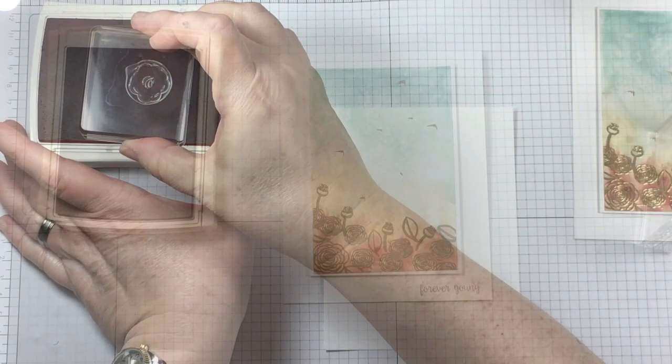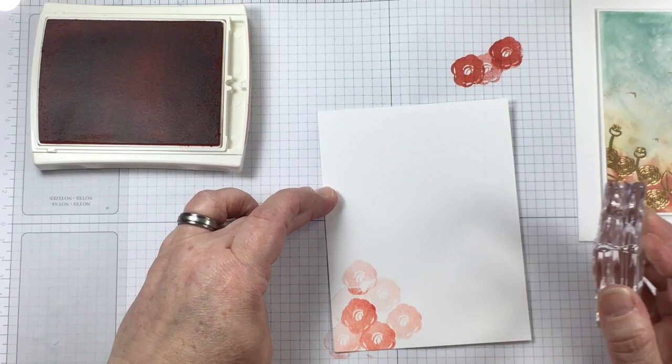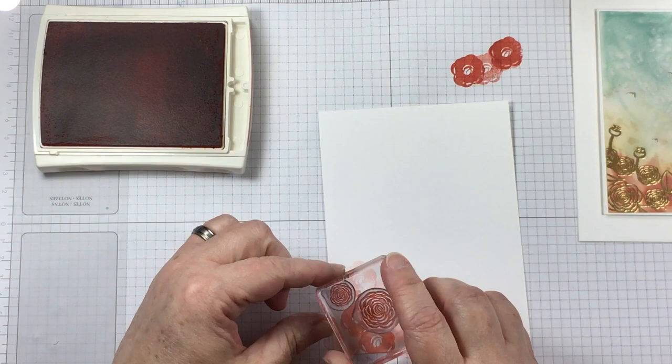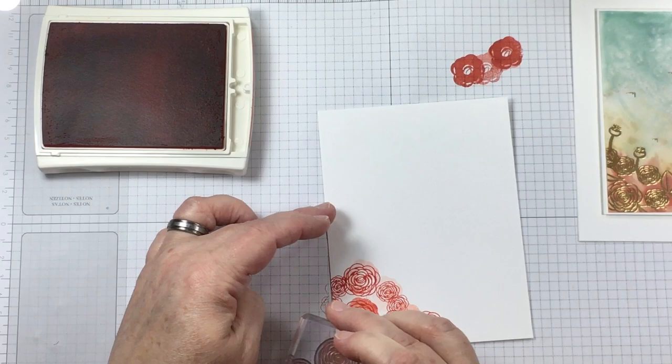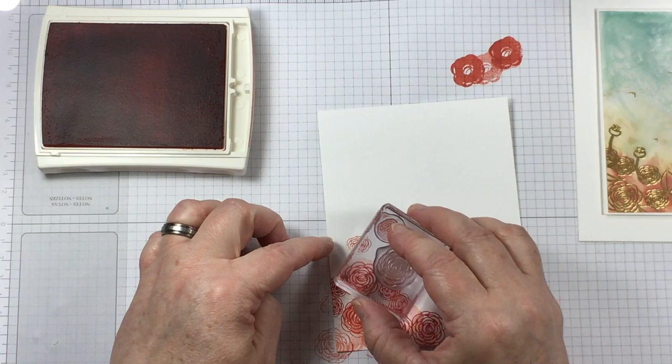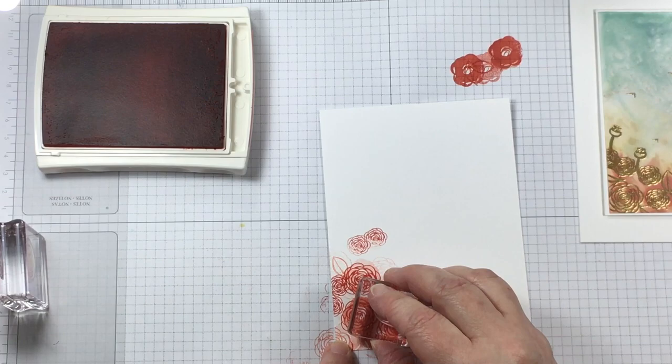I'm stamping the sentiment that says "forever young" in gray ink because that's a neutral complement to all of the wonderful action happening on the front of the card. For the inside panel, I'm using the same stamps from Happy Birthday Gorgeous in the same Calypso Coral hue of ink that I used on the front, so I'm echoing the design theme and colors from the front of the card into the inside.